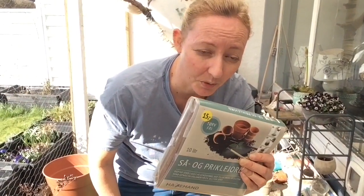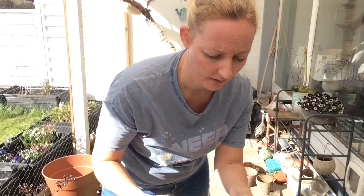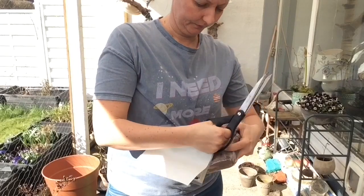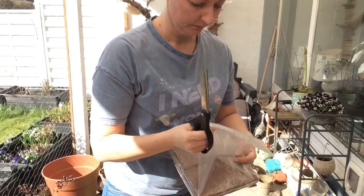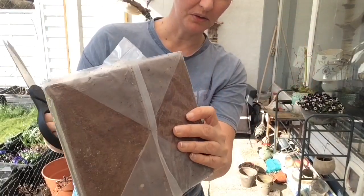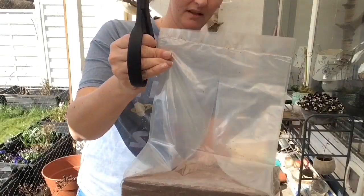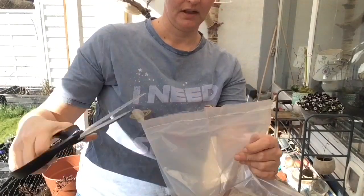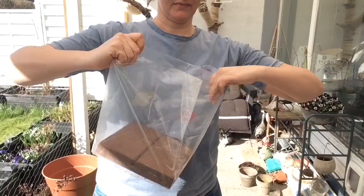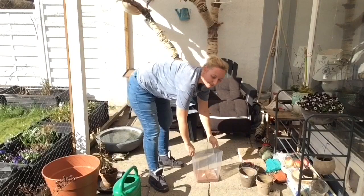Det første, jeg er nødt til at gøre, det er selvfølgelig at åbne pakken. Det gør man med saks. Den har været lukket helt tæt, fordi der er ikke kommet fugt ned i overhovedet. Alt det her jord – den her klump – det kan blive til 10 liter jord, og det er rigtig godt at spire nye planter i. Jeg starter med at klippe op, helt op for toppen, og så bliver den åbnet op til sådan en pose her.